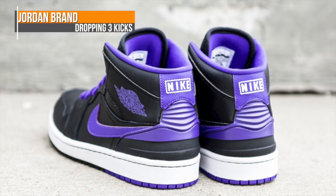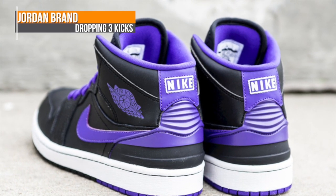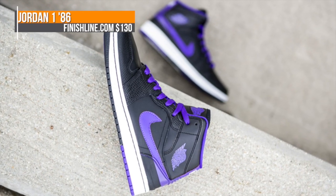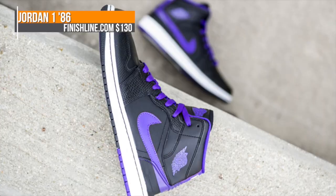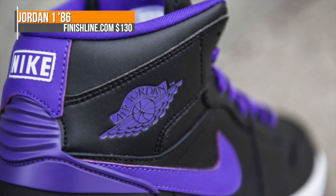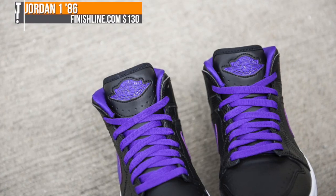Let's kick things off with Jordan Brand, which is dropping three different kicks this weekend over at Finish Line. The first pair is the Jordan 186. It's rocking that black upper and borrows several design cues from its younger sibling, the Jordan 2. Notice the dark Concord accents on this one. That will cost you $130.